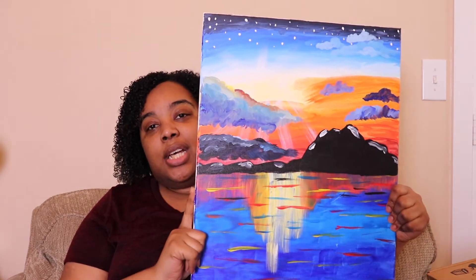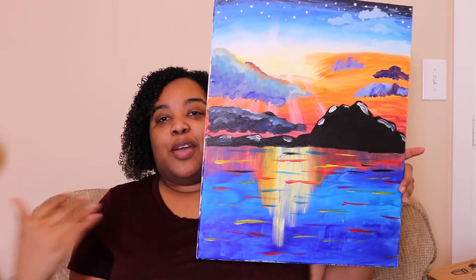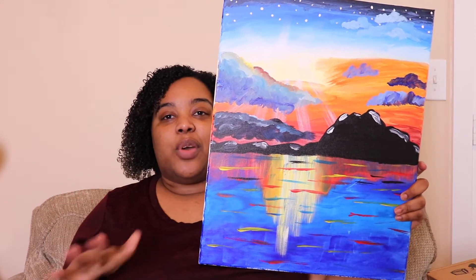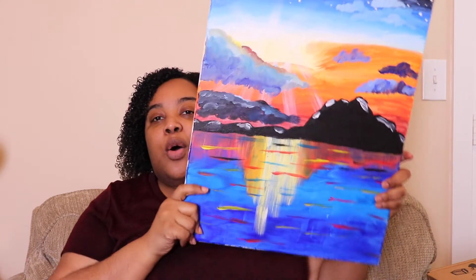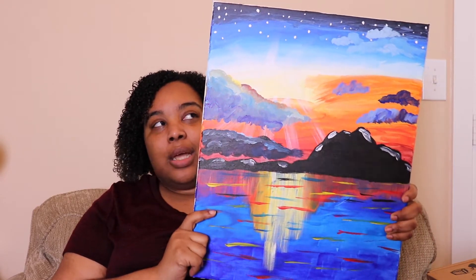I wasn't going to show you guys my painting, but I kind of want to show it off since I won't get another chance. My mom picked a picture and we had an instructor walk us through step by step. Looking at it on camera, it doesn't look too bad, though there are certain things I wish I had done differently.